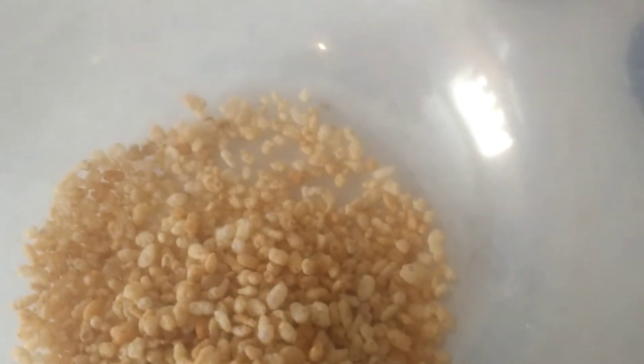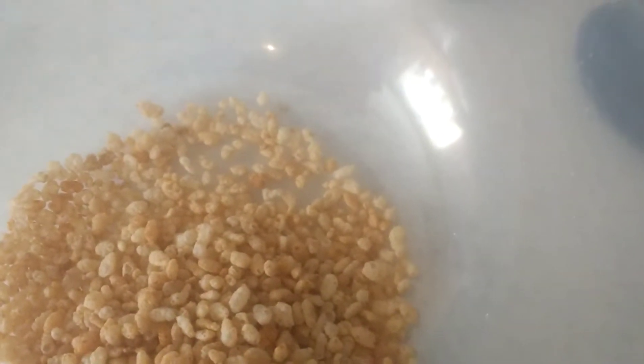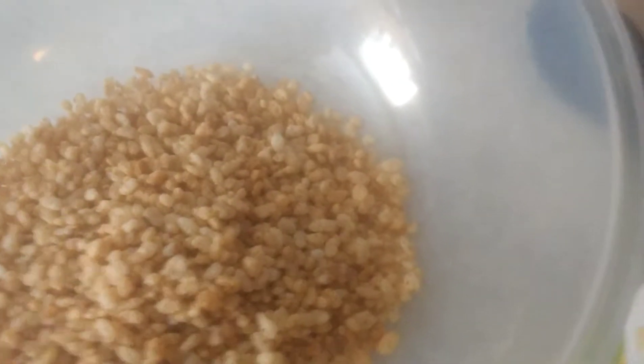The first thing you're going to do is take your measuring cup and use two cups of the rice krispies. Two cups of rice krispies and we're going to go for four cups of oats.